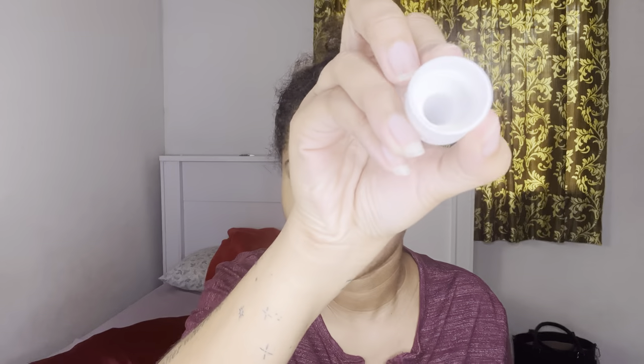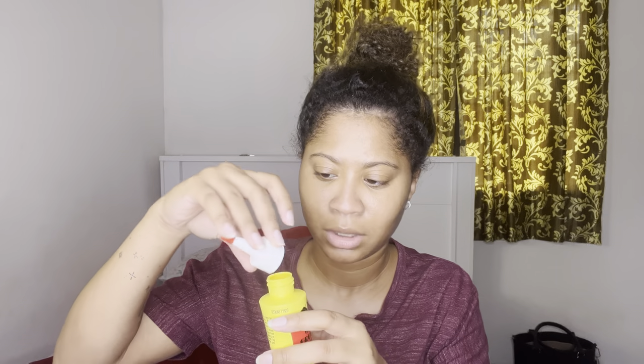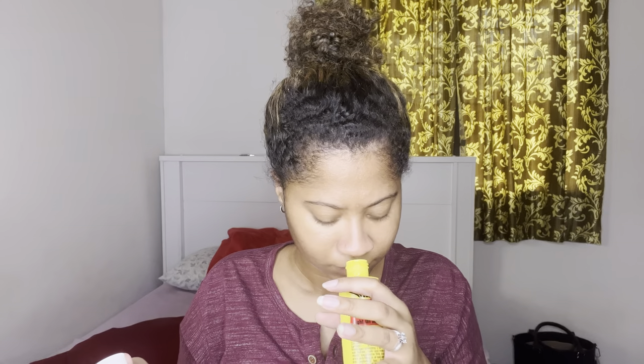I don't know if you guys can see it, but it's kind of colorless — I would say it looks like castor oil. The clear castor oil has like a yellow color, and this is what it looks like in the back. That's good. Let's take a smell, because the other Wild Girl Hair Oil I think was like greenish, so you can definitely see the difference. This one smells minty.